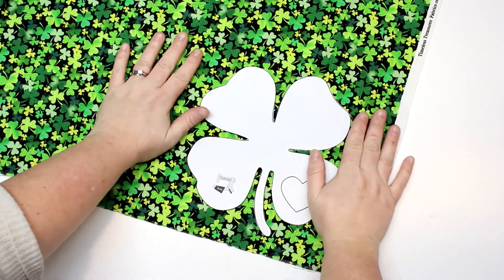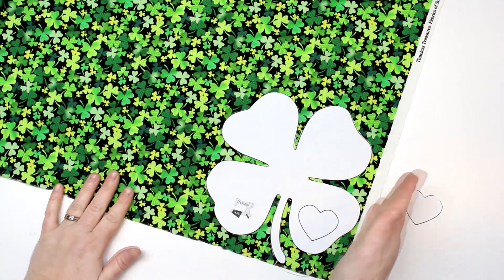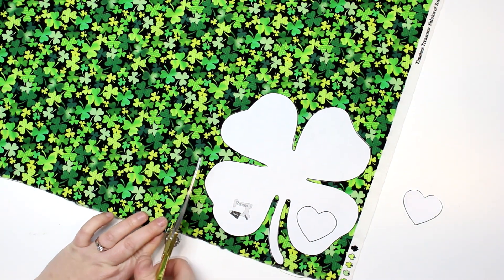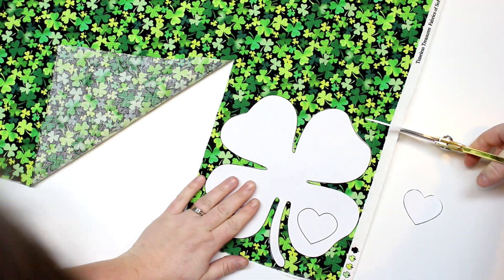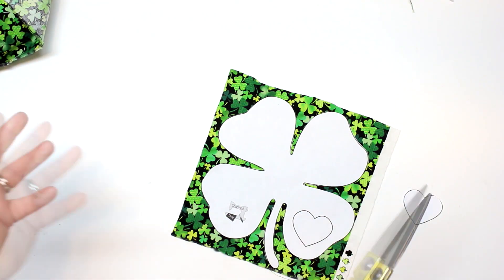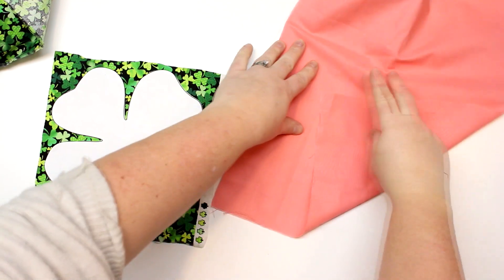Now we have our pattern pieces cut out. Next I'm going to line it up close to the edge on my fabric and just cut a square out of the fabric around it. That'll make things easier for when we have to cut a shamrock out of the fabric. We want it to be the size of the pattern, and we'll get just a little piece of the pink fabric.